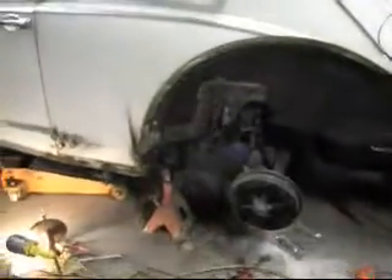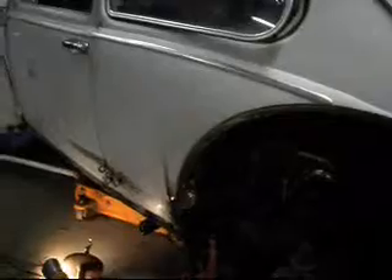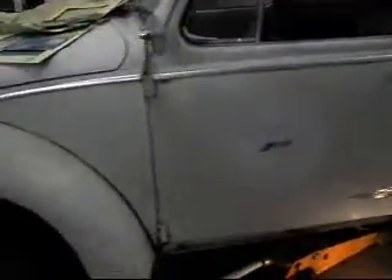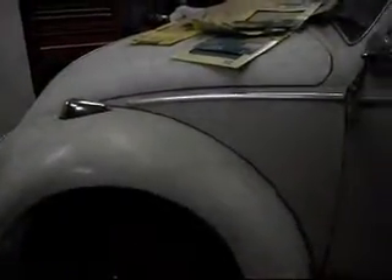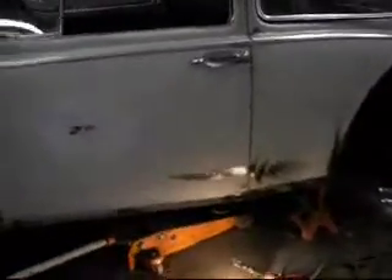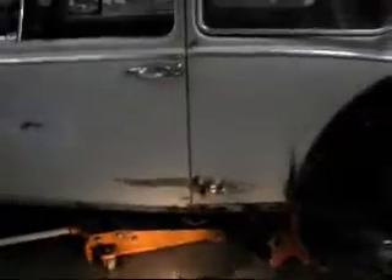All in all, the bug's coming together, you know, for what we're going to do with it. Just kind of going to try to blend the paint in, leave it the patina look, let it show its age. And when we get tired of that, we might have it painted. But I'm going to shut the camera down and get back at it.